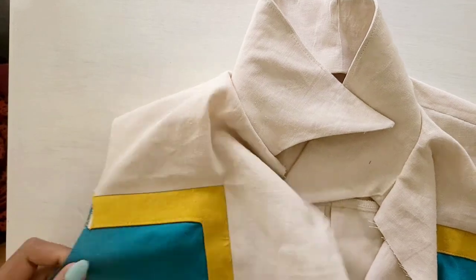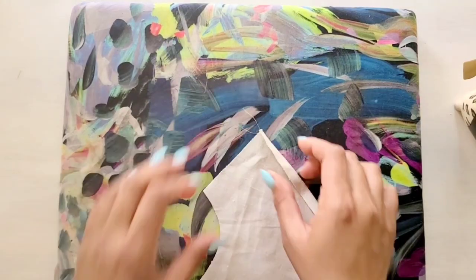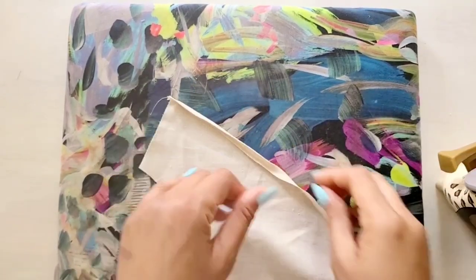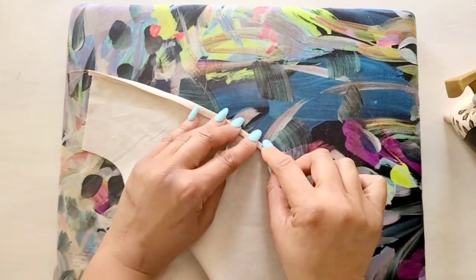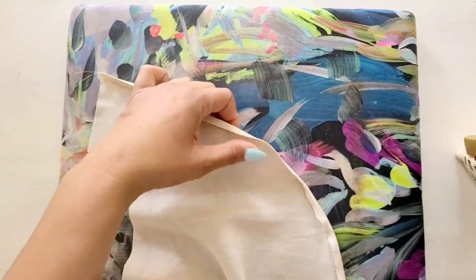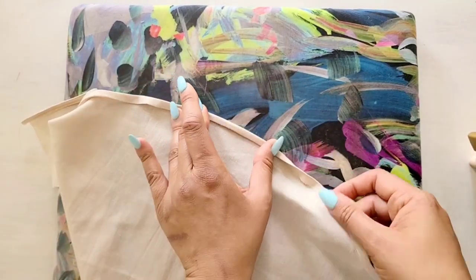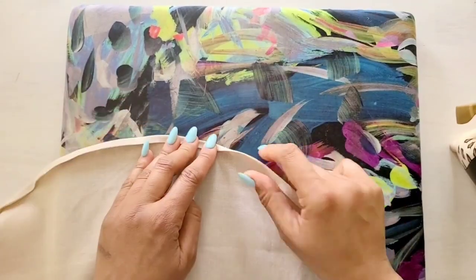Once the collar is basted to the neckline, we're going to move on to the sleeve. With my sleeve sections, I'm going to create the creases for my narrow hem. I'm going to take section 10, which are my sleeve pattern pieces, and use my iron to create a crease where my narrow hem will go. For this part, you also have the option of using a rolled hem presser foot or a narrow hem presser foot, but for this project I'm going to turn my hem under manually.